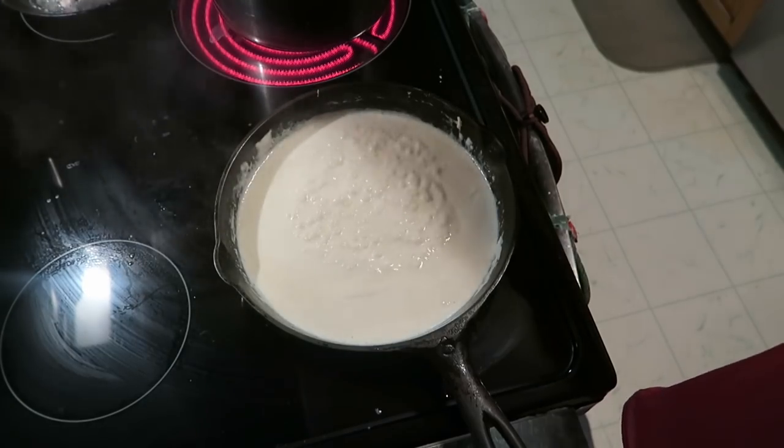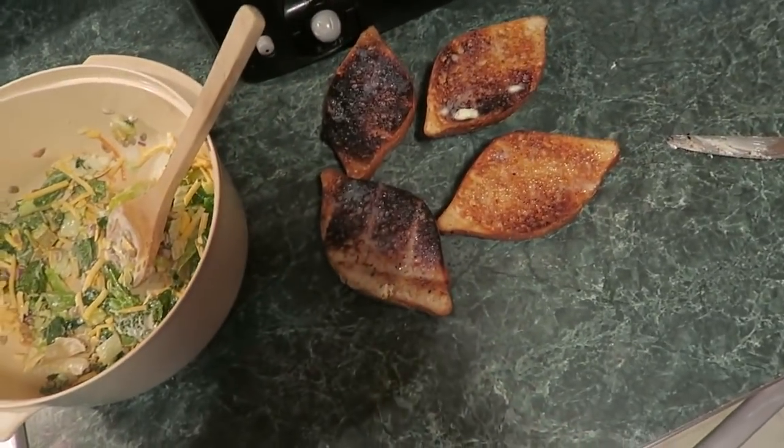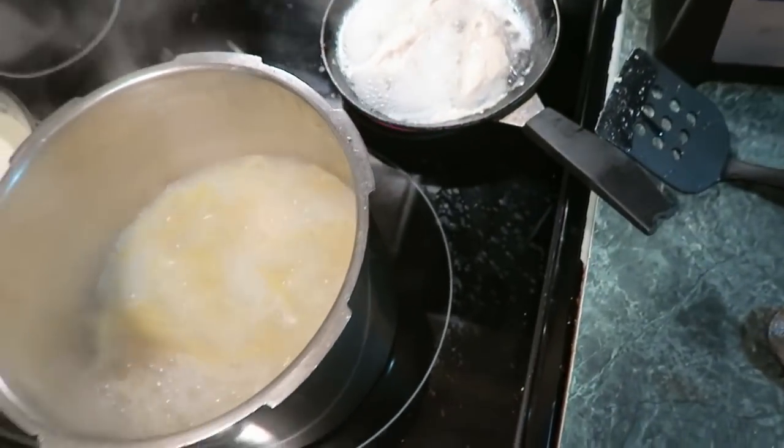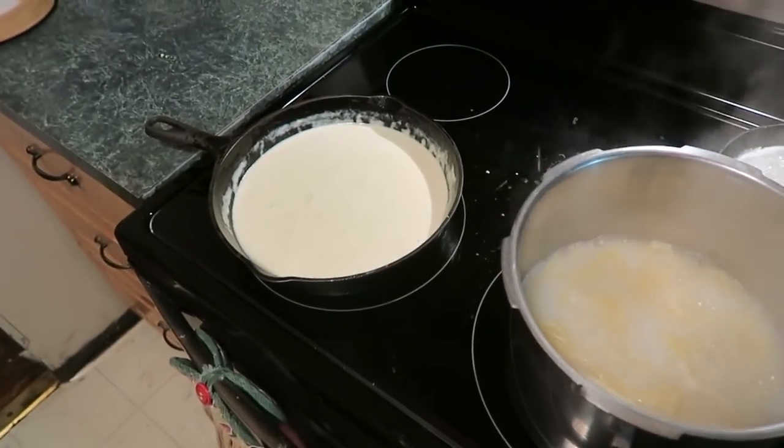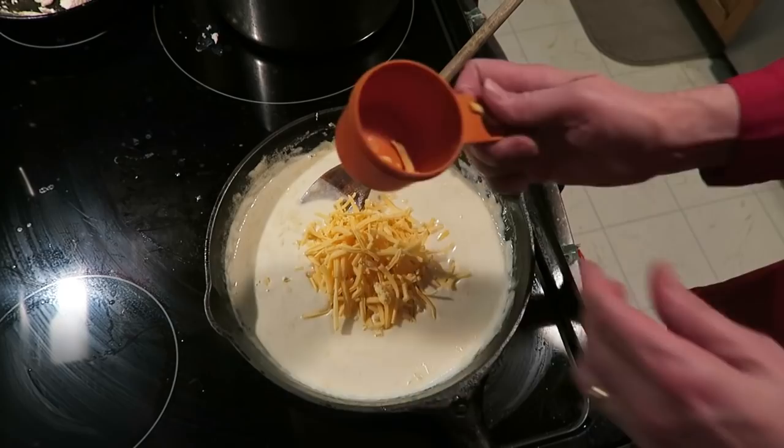The noodles are just about done — five more minutes — and the chicken's cooking. I've got some salad and a couple pieces of toast, and dinner will be ready in 20 minutes. Okay, let's add the cheese — the noodles are done and the chicken is done.